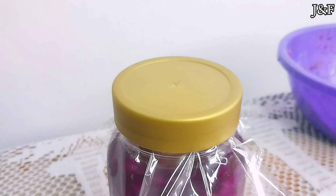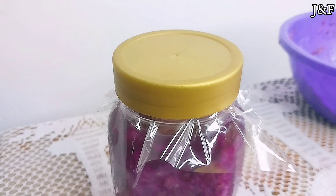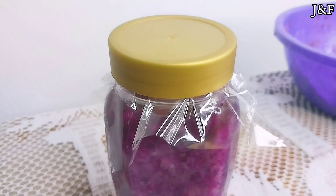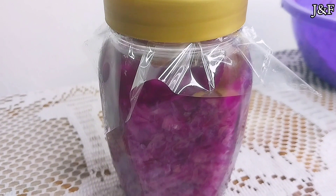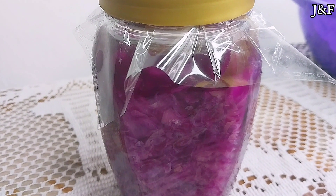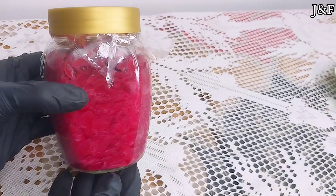Some people add more brine to their cabbage as it is fermenting, because as the cabbage ferments the water levels go down, and it's best to have your cabbage submerged under the brine water. However, personally I don't do that — I think I did it once, but I prefer not to. And I don't ferment mine for too long.